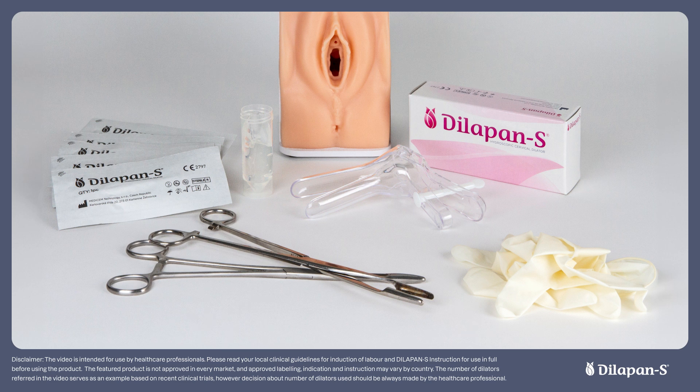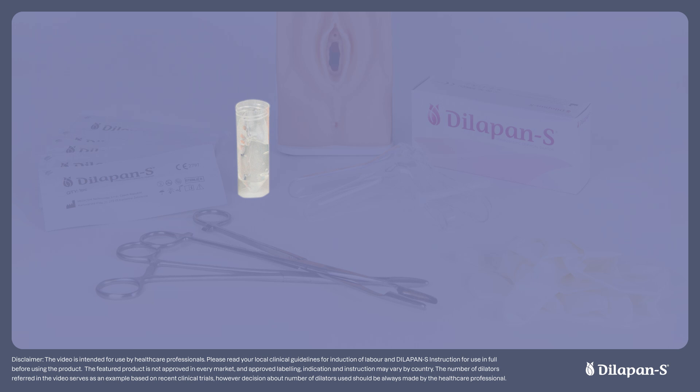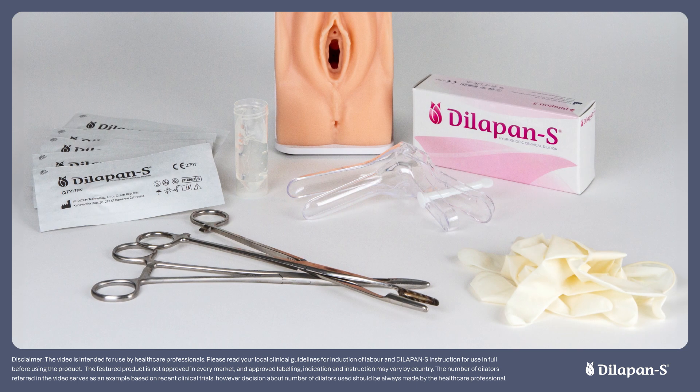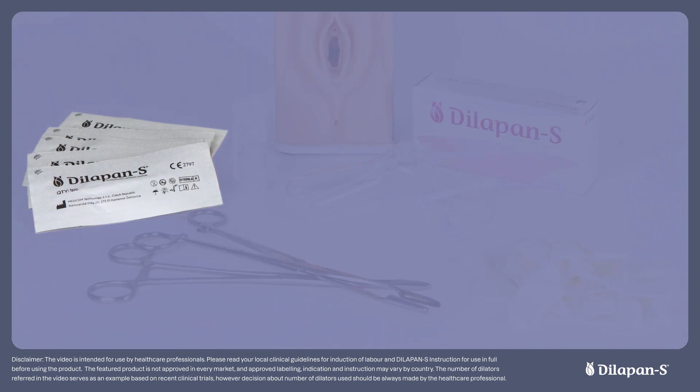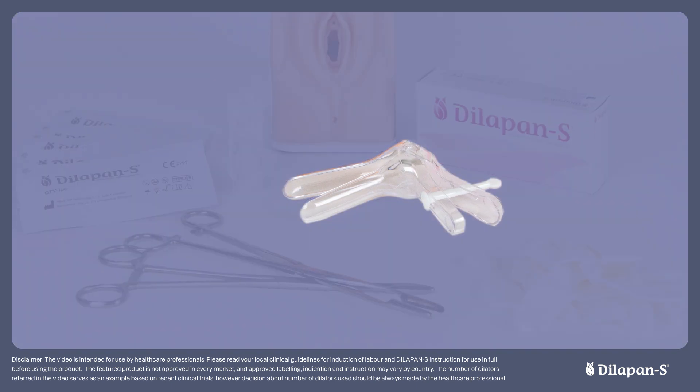The equipment you will need for either method of insertion are a pair of sterile gloves, sponge forceps, sterile water or gel lubricant, a light, and some unopened Dilapan-S dilators. For a speculum insertion, the only additional equipment required is the speculum.